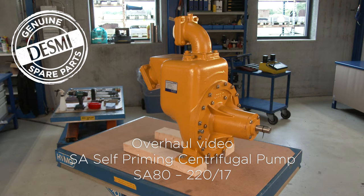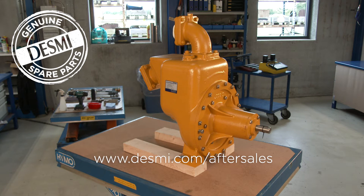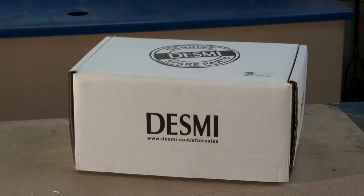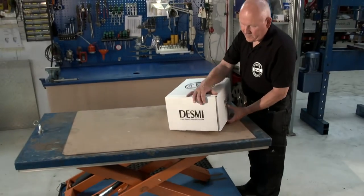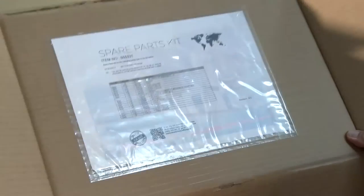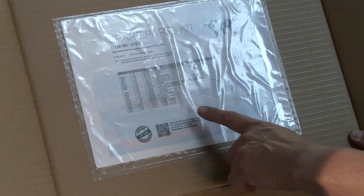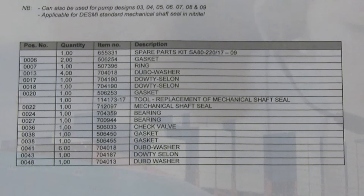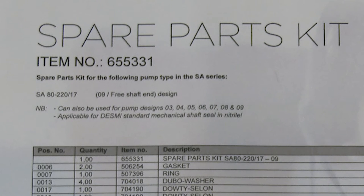When servicing and overhauling a DESME pump, we recommend you always study the manual before starting. The manual and spare parts kit are available at www.desme.com/aftersales. Make sure you have the necessary tools and the spare parts kit at hand. All the parts needed are included in the spare parts kit. On the rear side, an item list for all parts is shown. A list of the pumps covered by the spare parts kit is also included.